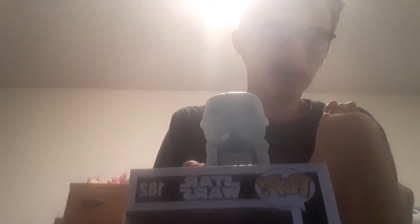This one's only going for about $14 on the Funko app. Although, because this is the shared one, the Comic-Con version — the one with the Comic-Con sticker — is going for around $30 to $35.